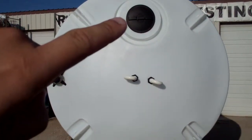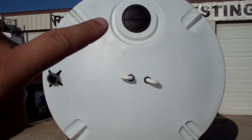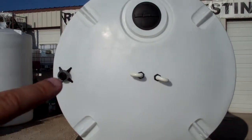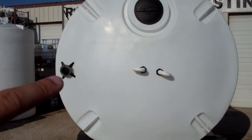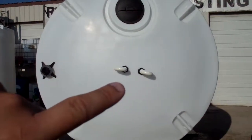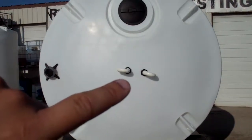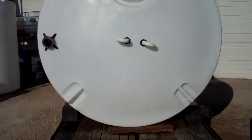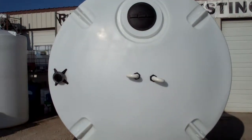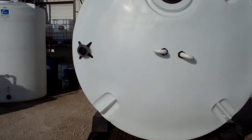You'll notice we have the 16 inch vented lid manway. We installed a 3 inch welded polyethylene 150 pound flange in the center of the tank. We also installed two 2 inch u-vents, or gooseneck vents, for the chemical storage. You can also see the four tie-down lugs up at the top of the tank.